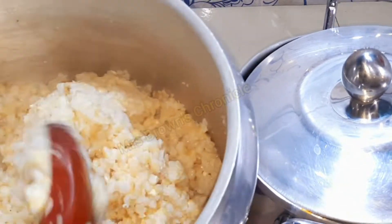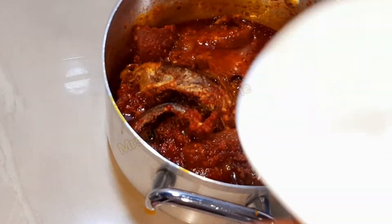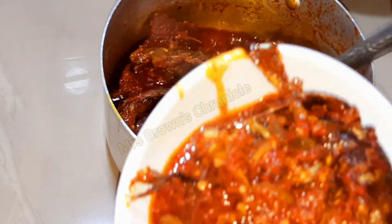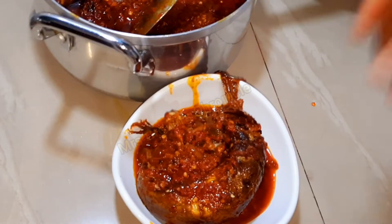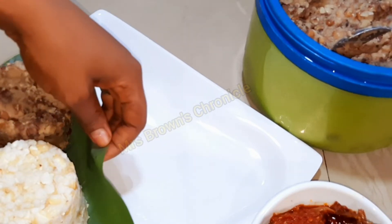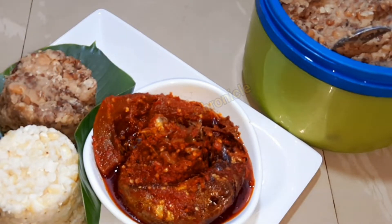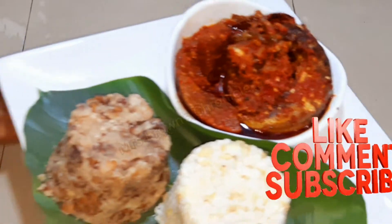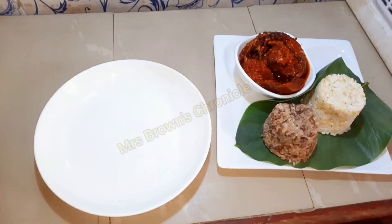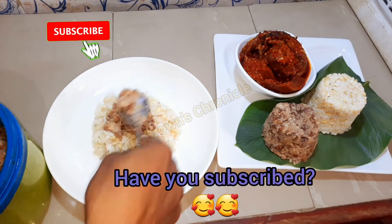Once done, go ahead and bring your plate. Egbo goes hand in hand with elwa — that is why I have prepared beans sitting right beside the corn. To bring the locality into it, I used my omu leaf since I don't have a wooden plate or clay plates. Go ahead and enjoy your egbo and elwa!